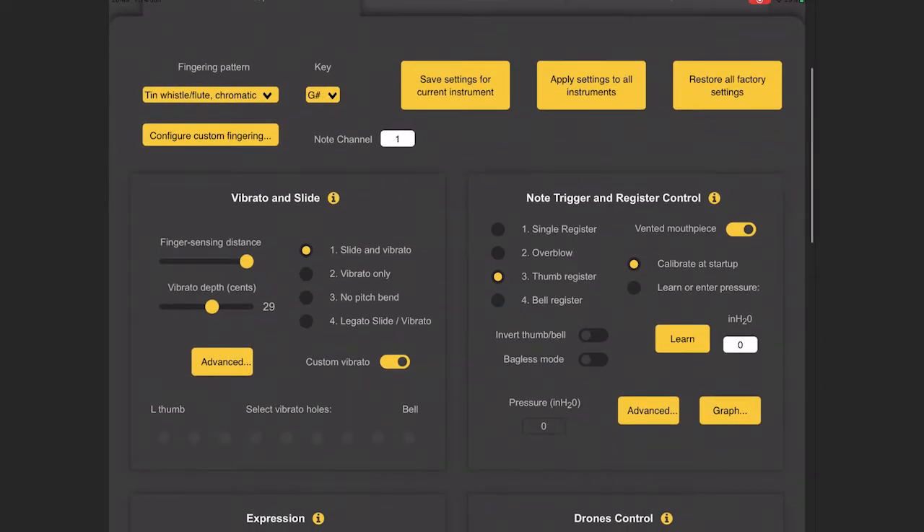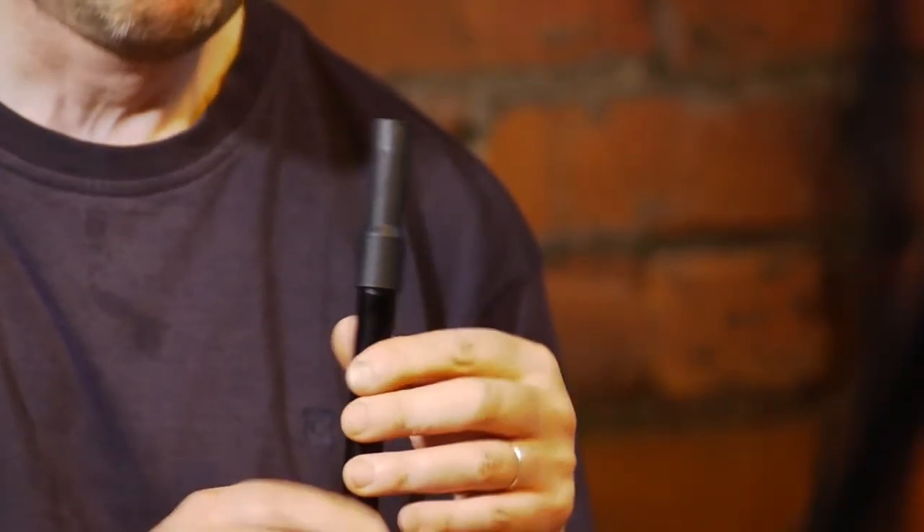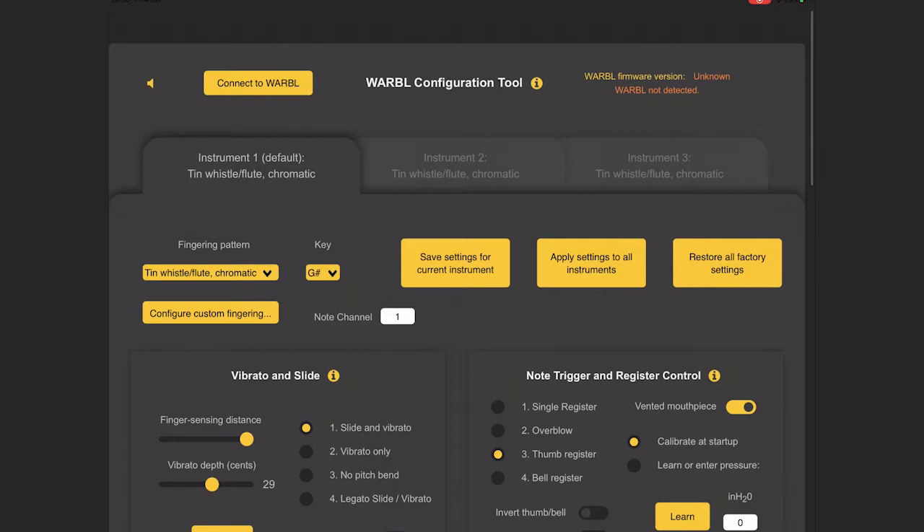As you slide your finger off the hole, that lets the software know where your finger is. On the back there's a back hole — like a recorder — which controls the octave. In the setup software there are a number of ways you can control the octave. On a traditional penny whistle you just blow harder and overblow to get the octave. I tried setting that up on this one and it does work, but I couldn't get it to work reliably — it couldn't tell the difference between my vibrato and me changing octaves. So I've decided to just learn how to use the back hole for octaves.